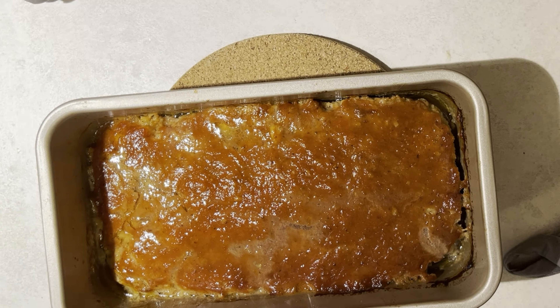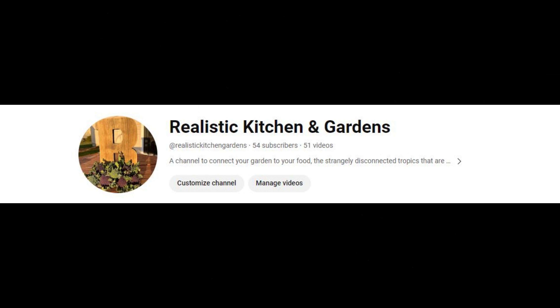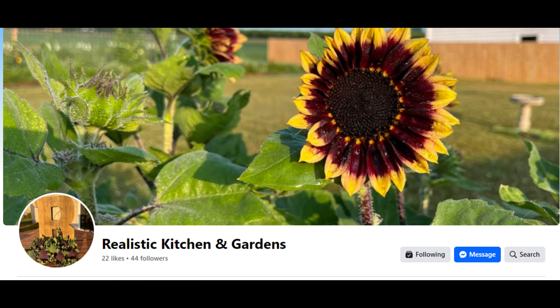I really recommend you try it at least once. If you've had a poor experience with meatloaf, just try it. If you do a double batch, I would do two loaf pans so that you're not stuck in the oven for an hour and a half to two hours, because it needs to penetrate the center for cooking. If you like this kind of stuff, please like, comment, and subscribe, and follow along for more — especially follow the shenanigans on my Facebook page, Realistic Kitchen and Gardens.